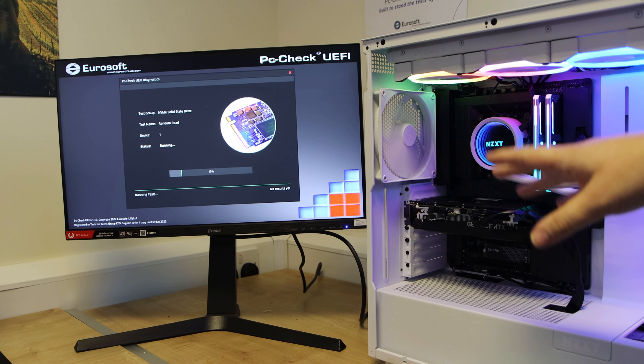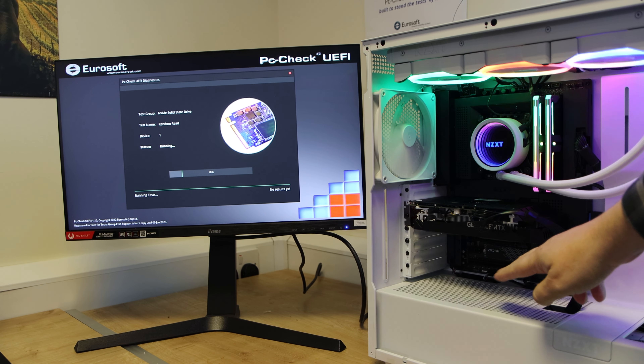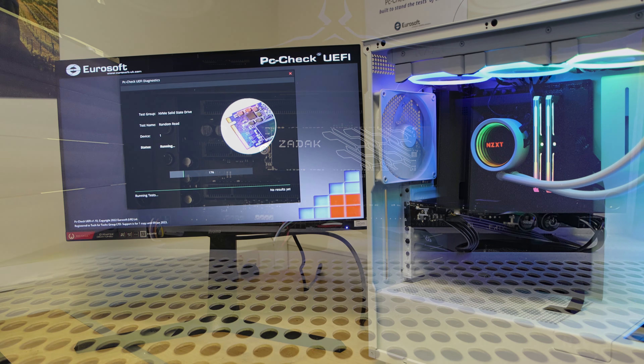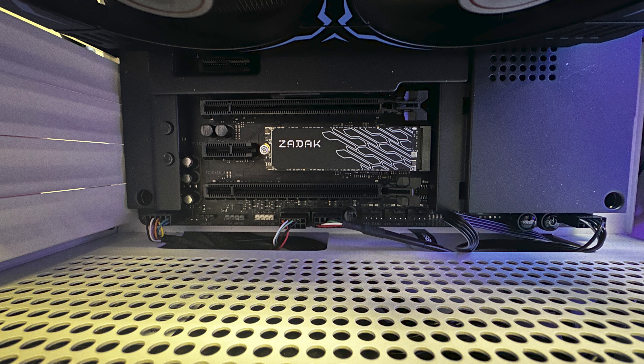SSDs can get quite hot. Even though the old myth was that when you buy an SSD it's going to run quieter, cooler and so forth, the newer ones can get very hot.